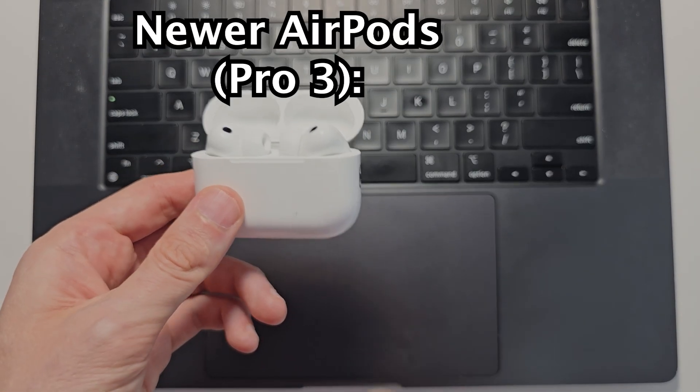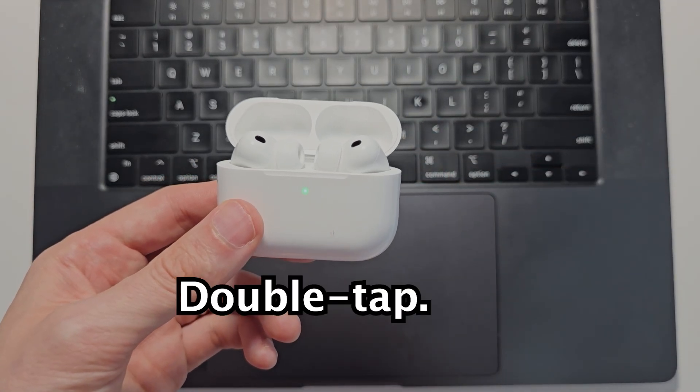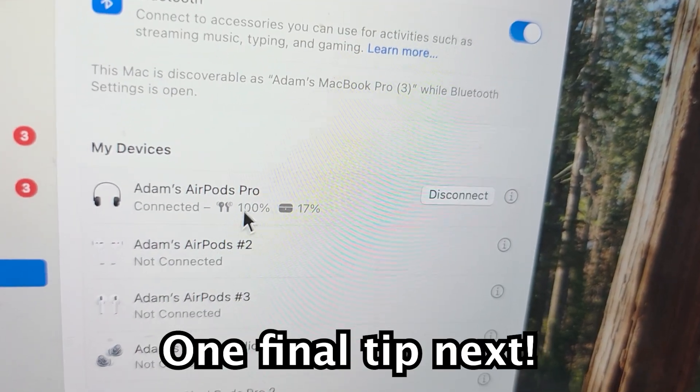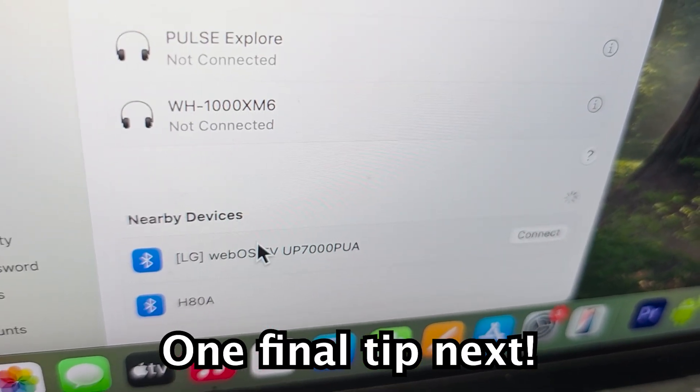The new AirPods 3 don't have a button, so to go into pairing mode close the case, reopen it, and you're going to double tap the front — just like that. From here, if they're not already connected you can find them under nearby devices — they'll be right there.